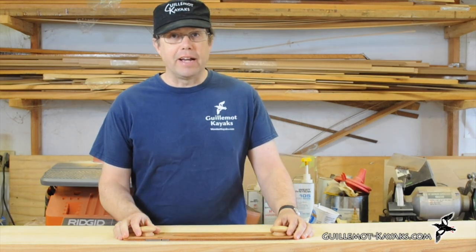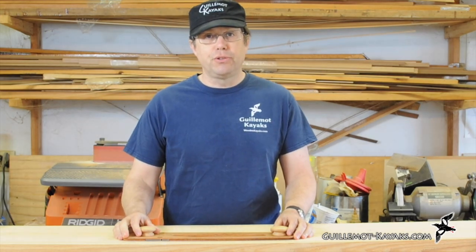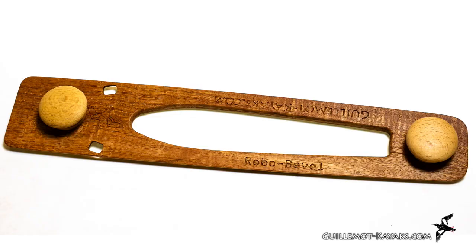Hi, I'm Nick Schott at Giel Mott Kayaks. I'd like to introduce to you my new tool called the RoboWibble. It's a tool for strip building boats.